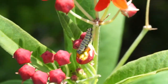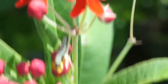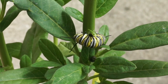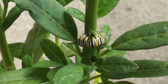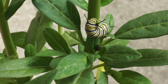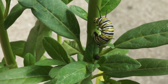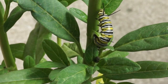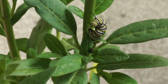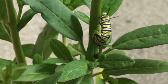Their whole idea is to get fattened up so they can eventually turn into a beautiful butterfly. Now here's a full grown one right here — this was this morning also. He's climbing on one of our milkweed plants that we have inside our lanai to keep it protected from natural predators. But if you see one like this in your yard, don't think he's a bad guy — he's a good guy.